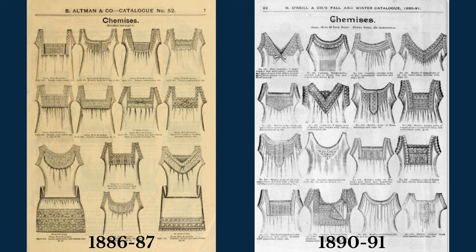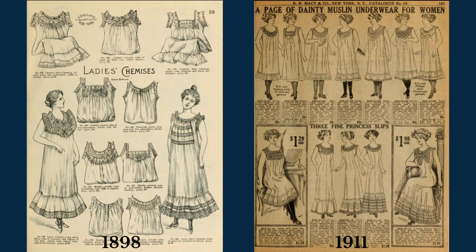Scans of catalogs and pattern magazines are excellent resources because they have precise dates, unlike items in museum collections or online auctions, although those items are great for general inspiration and detailed photos. It's so interesting to see how some styles of chemise were popular for over 30 years — it really was a basic, every person's garment available at all price points and in various styles of trimming and daintiness.